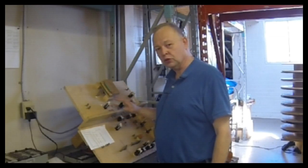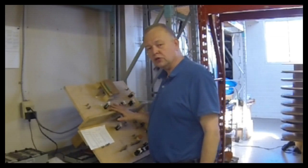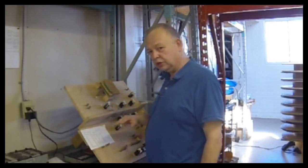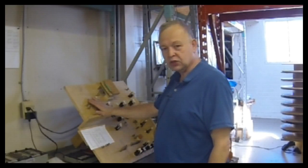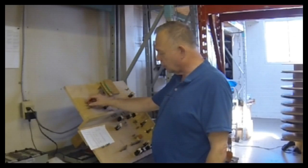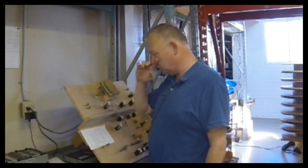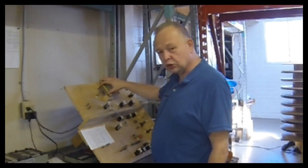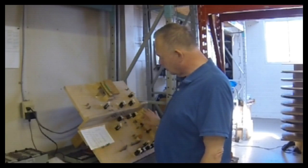Today we're going to show you one of our test jigs that we built for a customer we build harnesses for every month, probably around a hundred harnesses or so. This jig was built by us — we have two of them actually because there are two models. It's a pile of little springs here that are quick release mechanisms for wires that are just tinned on the ends, and connectors here simulating a circuit board on the top.